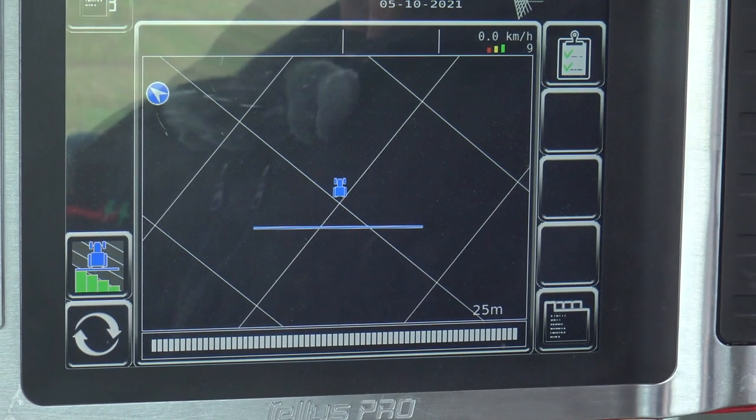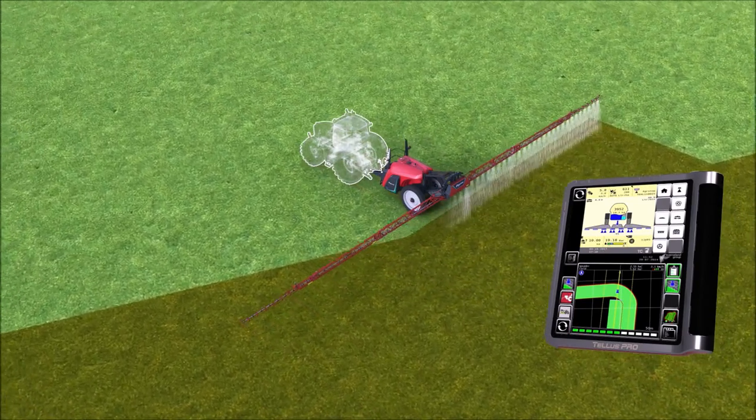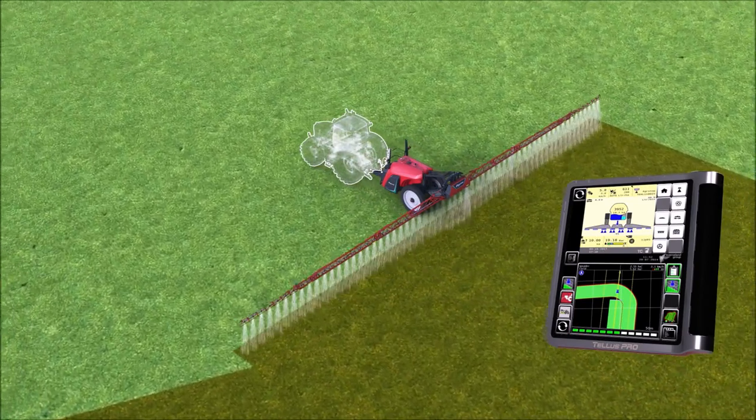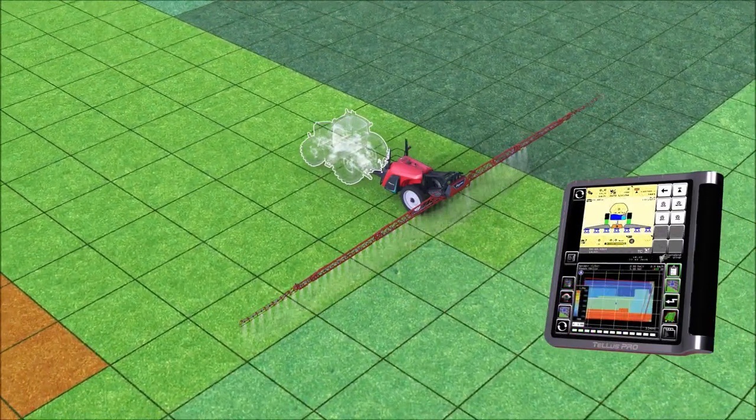With the T4 with X-Spray we are also able to do spot spraying, in addition to individual nozzle sections. This is where the machine will place a spray in just the area required, by grouping the nozzles in up to 24 sections.